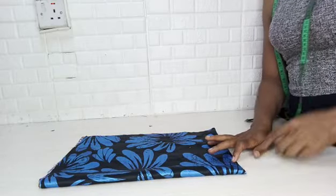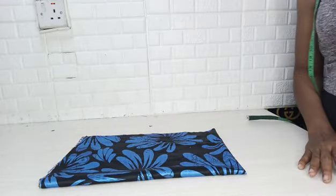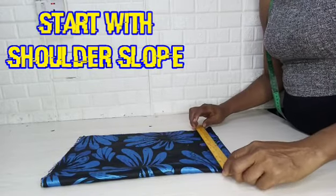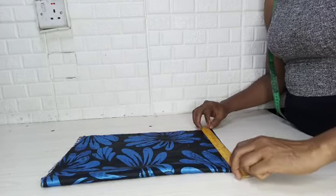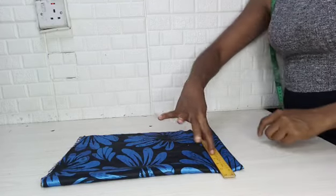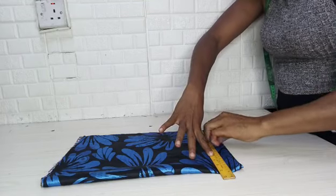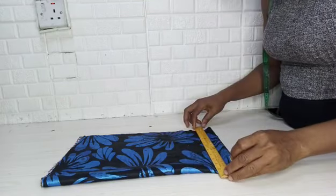What you need is the fabric. The measurements you need are the length, and then of course you need to ensure that the fabric is far more than your biggest circumference.